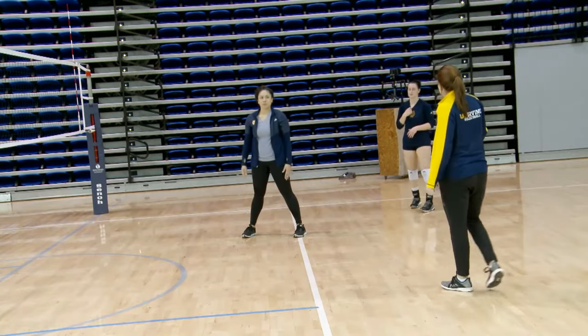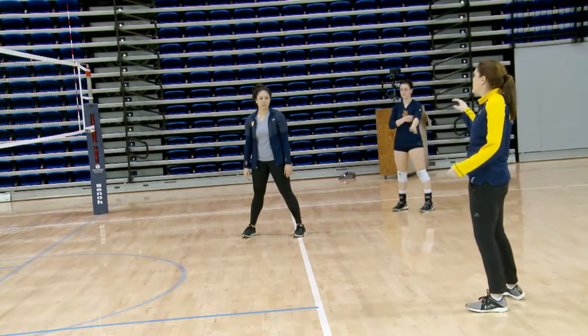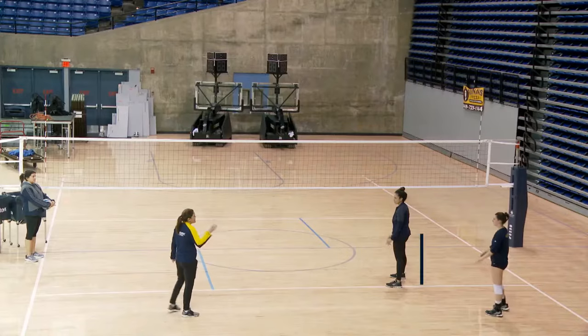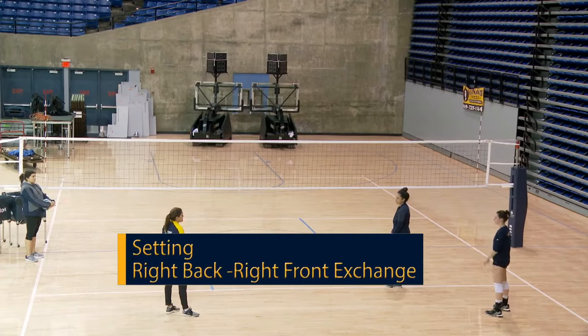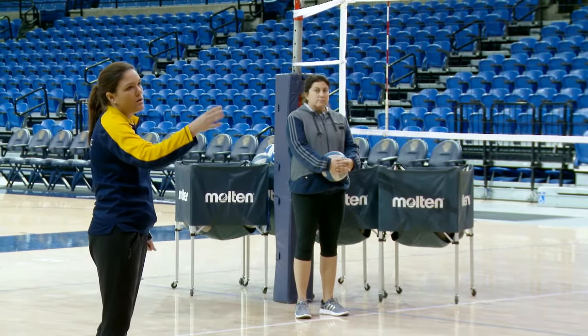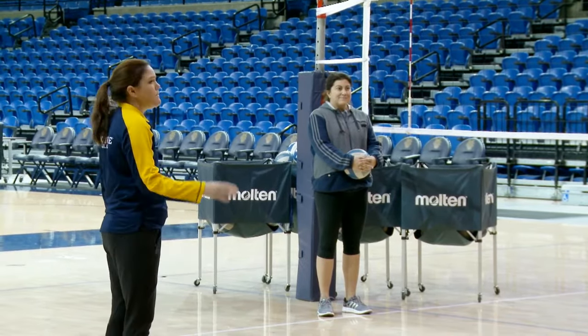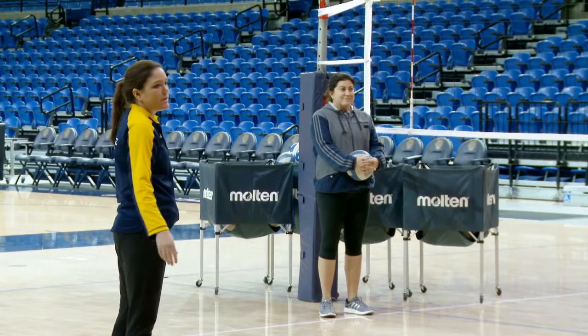Incorporating hand position and setting footwork. Now we're going to initiate a ball from the opposing team. We call this right back right front exchange. We'll see the right front get a ball, and right back has to break in with the proper footwork and set the ball outside around the right front player.